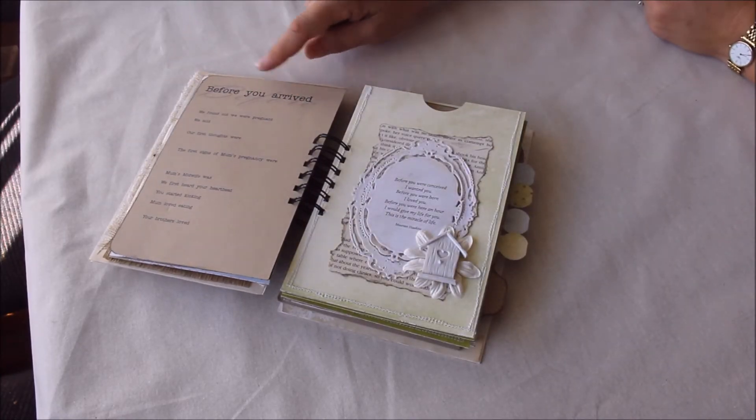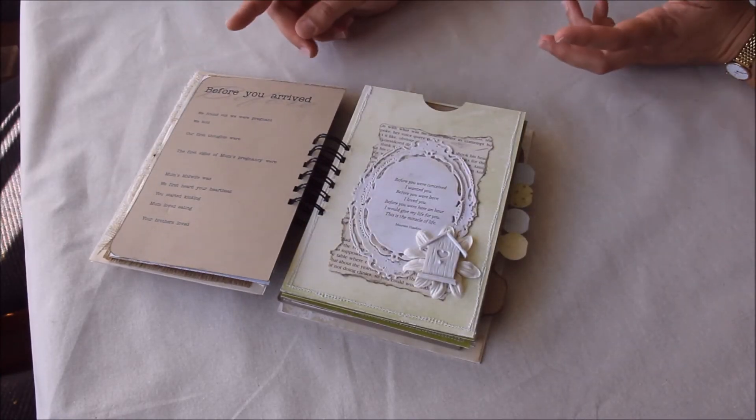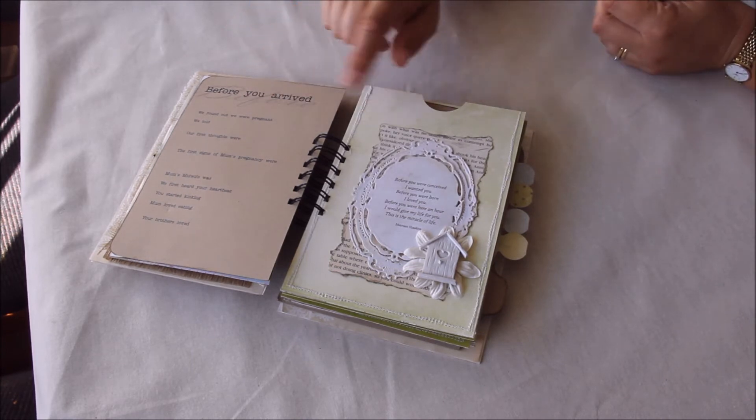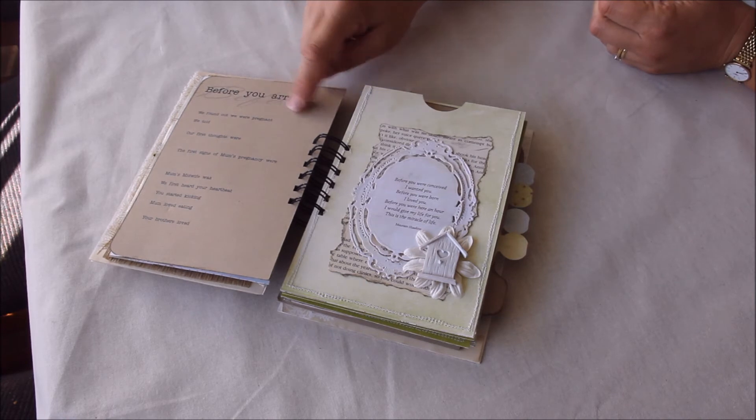Over here there's a page about 'before you arrived' — things about the pregnancy, when they found out they were pregnant, who the midwife was, and all that kind of stuff, which can just be handwritten in.